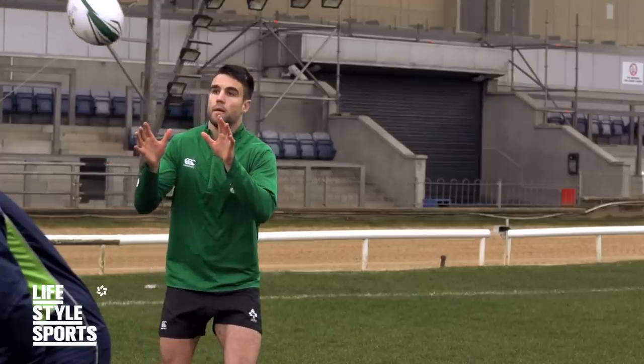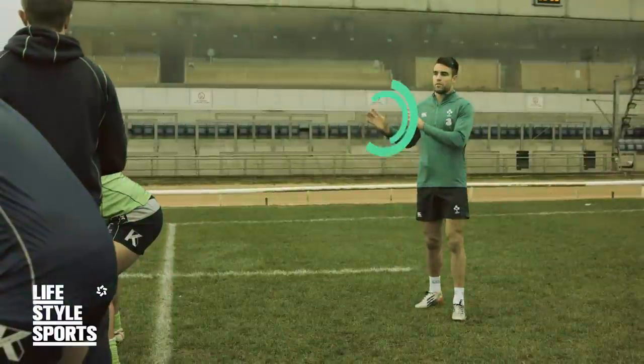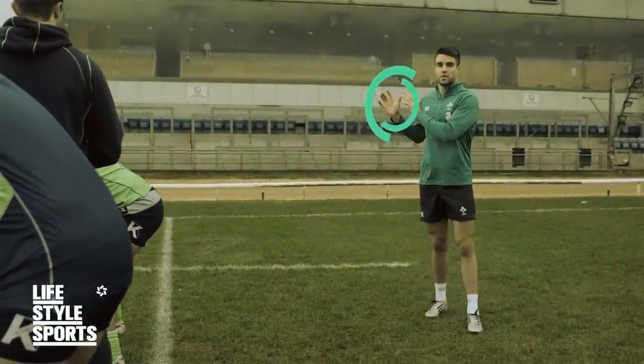Number one is probably the delivery you get off your second row or back row, whoever's jumping. I'd be looking for delivery around here on my back shoulder. If I receive a ball off the top here, I've got to readjust again and that takes time.